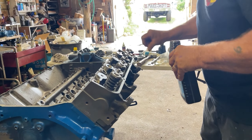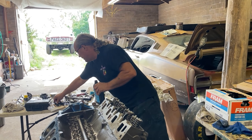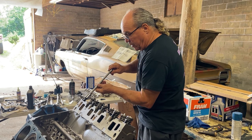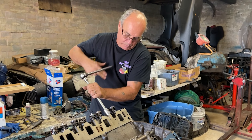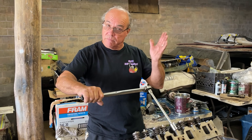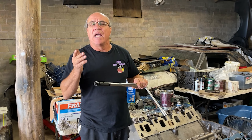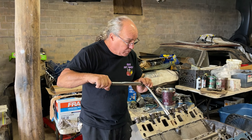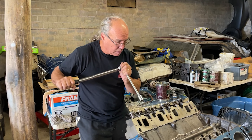Dip them in oil — longer ones go where the longest is. You definitely want to dip them in oil. I'm sure there's guys out there with a million different ways, but that's the way my pops taught me and that's the way I do it. As long as the threads go in nicely. We're going to do the pattern like they say — you always should do the pattern. Start in the middle, work your way out. It's 80 to 90 foot-pounds; we're going to go with 90 using the old bolts. We're going to do it in 45 first, then 90 — so 45 in the middle, then work our way out.